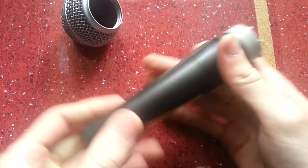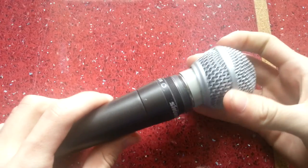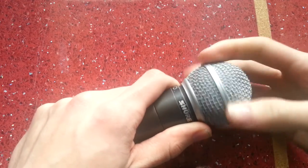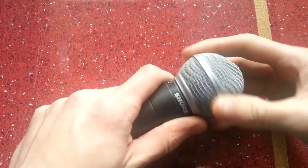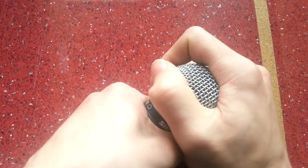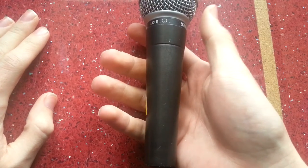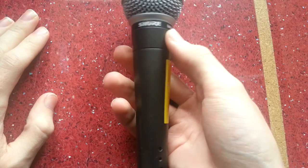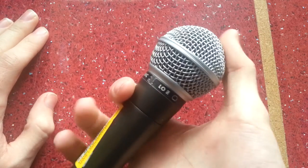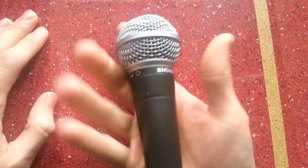In terms of weight, the SM58 should weigh 298 grams — anything different, especially if it weighs less, indicates a counterfeit. I haven't had a chance to weigh this one as I can't find any scales, but it feels like it might be pretty close in terms of weight. It does feel like a decent microphone.